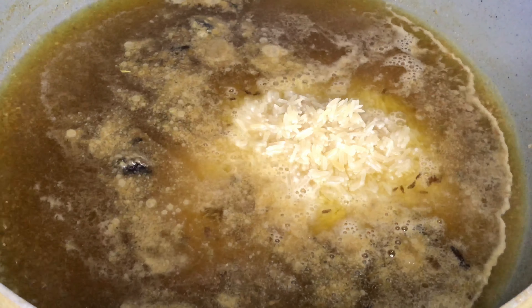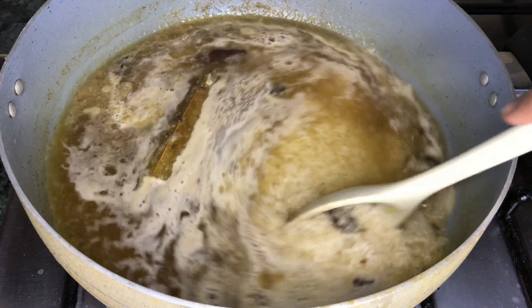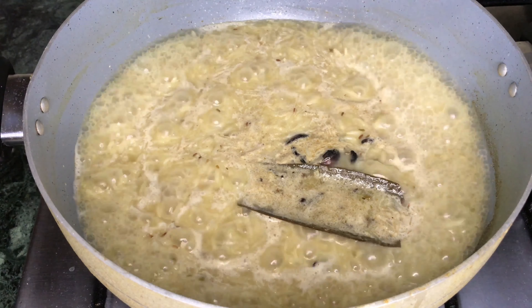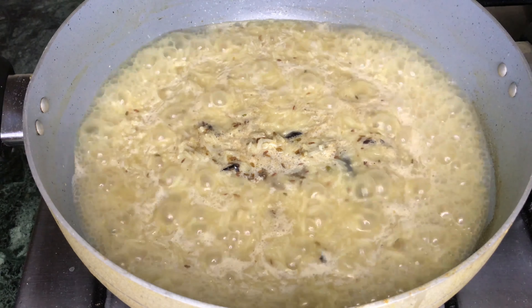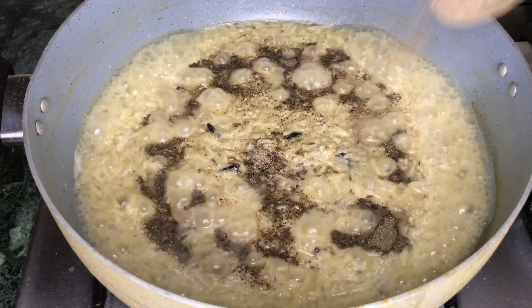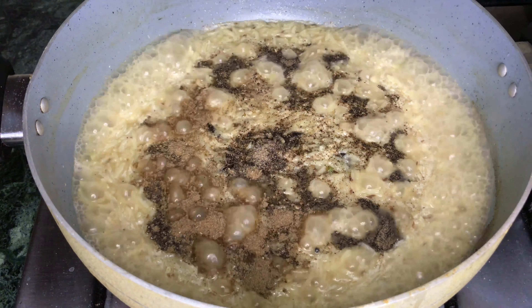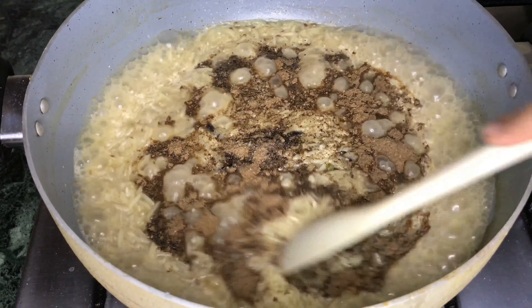When the water reduces I will remove the excess water. Now I will add the green items with the rice and add some salt so that everything is mixed well together.